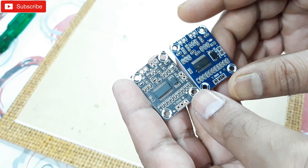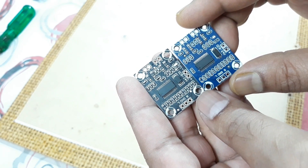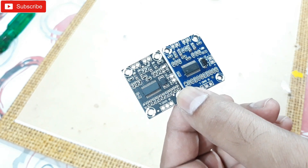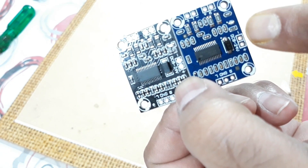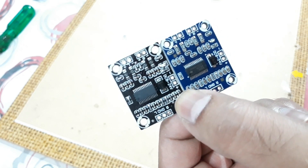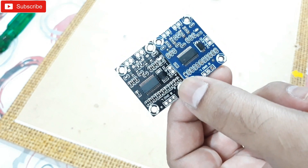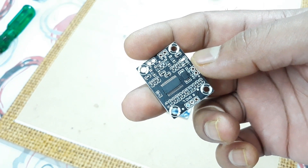Both designs are the same — the PCB colors are different, black and blue, but the PCB layout is also the same. This is a Class D amplifier with 15 to 20 watts per channel at 12 volts. It has a wide voltage range, from 8 volts to 24 volts. It works very nicely on a 12-volt power supply. They cannot handle higher amperage, so give it a maximum of 2 amps for better results — otherwise the chip will overheat and may get damaged.